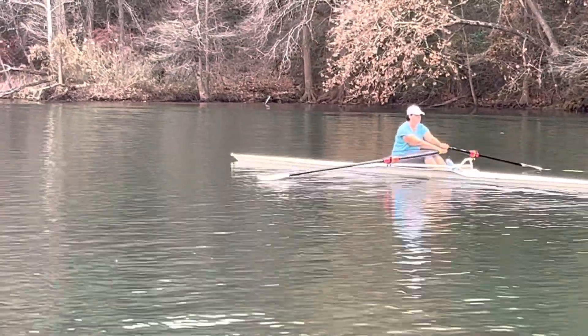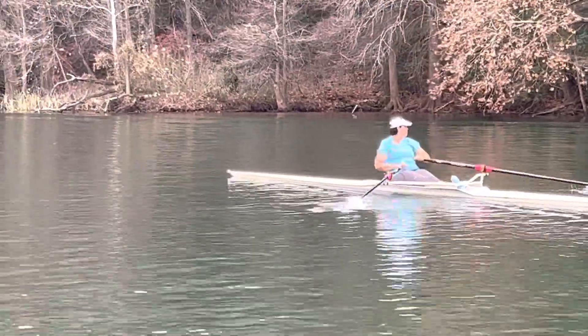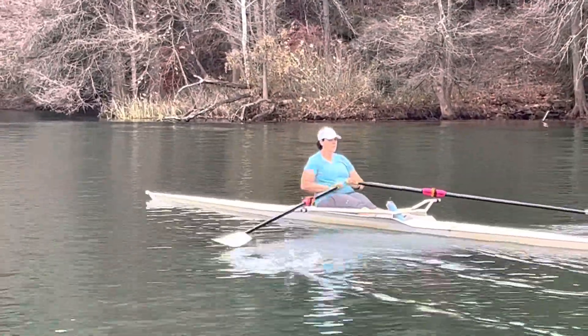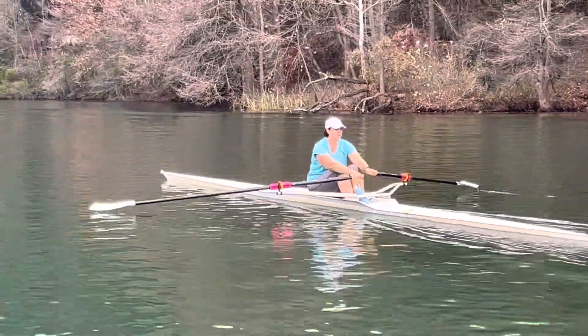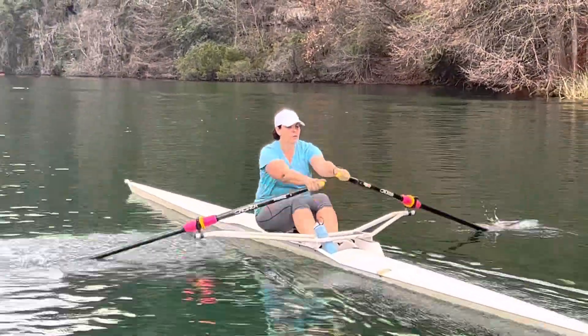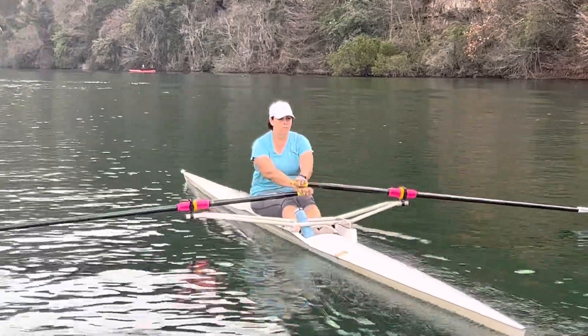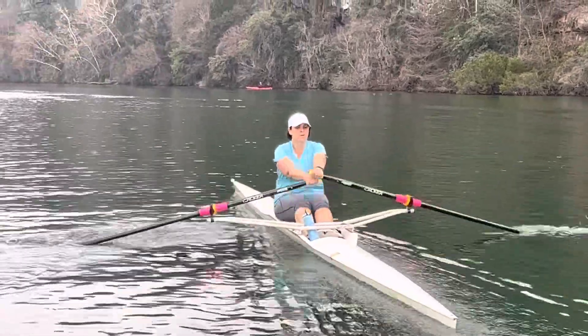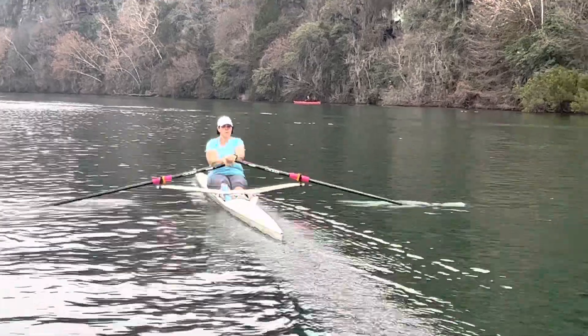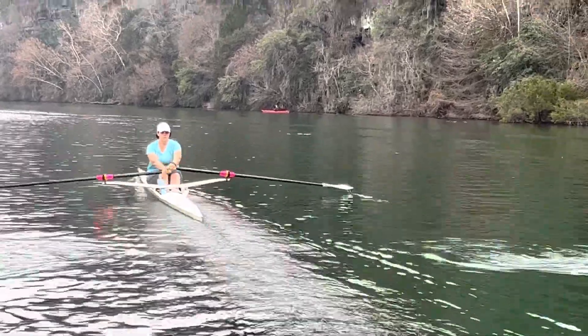What I see when I see you row is a really confident, well-versed rower — it's obvious that there's training there that you've had. Right now, without even asking you, I can tell that you're really focusing on getting the blade height off of the water starting from the finish.